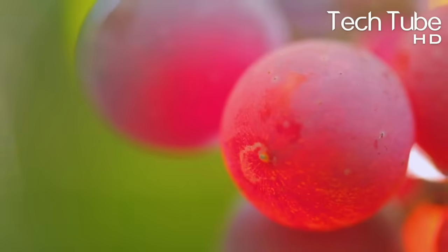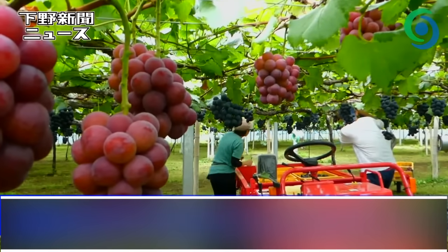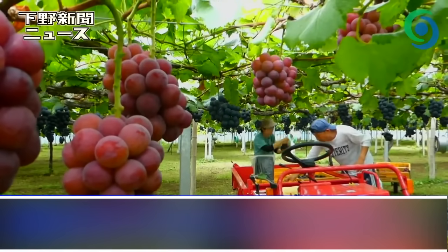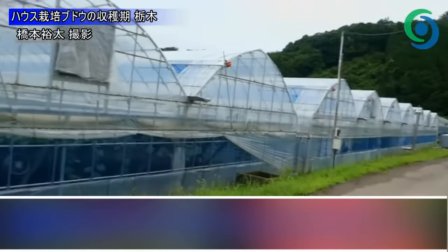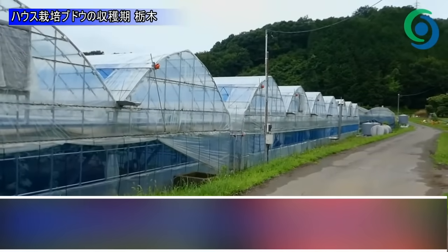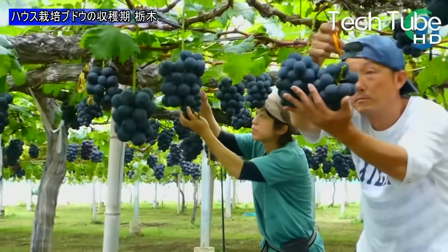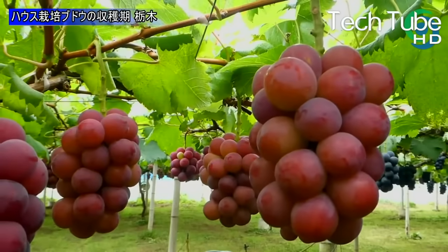Then comes the time when these bunches naturally turn red and black. Workers then pick them from the branches and pack them in trays that are then sent to the market. To ensure quality, workers roam the overall area of the farm to pick the freshest and ready-to-pluck bunches which are fully prepared by nature and through artificial processes.